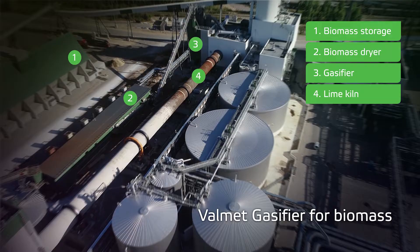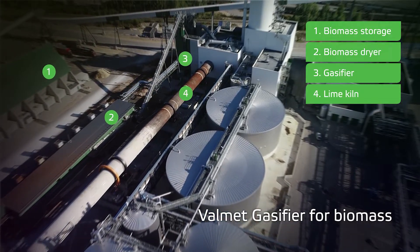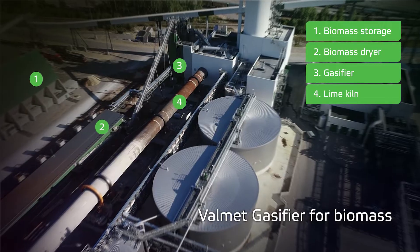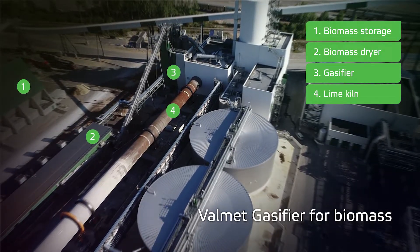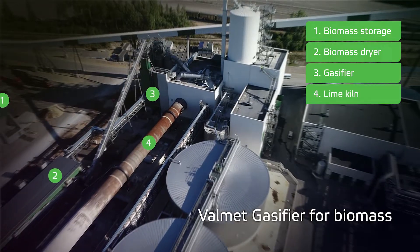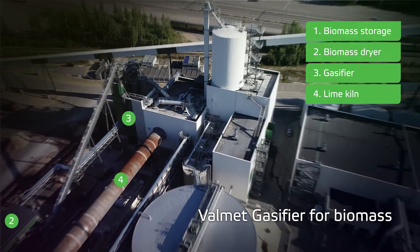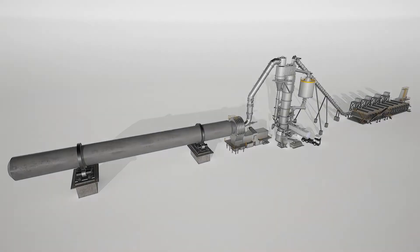Valmet gasifier for biomass is an important part of a modern pulp mill. Until now, the lime kiln has been the major user of fossil fuel in mills. By replacing fossil fuel with biomass-based product gas, pulp mills can even be completely fossil fuel free.